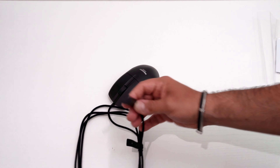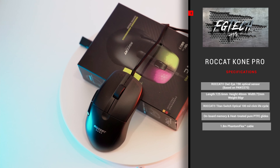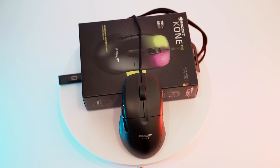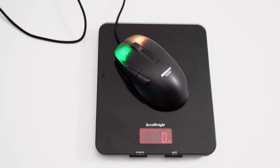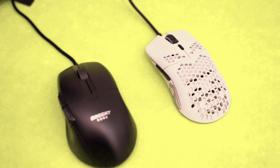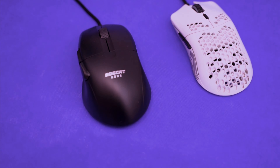I basically couldn't feel the cable while gaming. We have an ultra lightweight shell of just 66 grams — basically 1 gram less than the Glorious Model O-, and about 8 grams more than the Model O- minus. In my measurements I actually found a weight of just 63 grams, which is really amazing, especially considering there is no honeycomb shell here, which we are used to seeing in all lightweight mice nowadays.